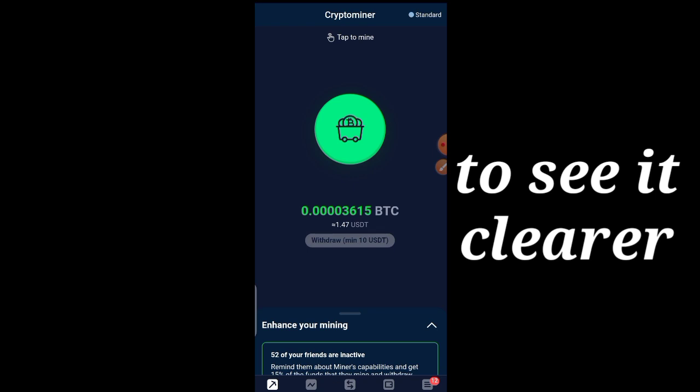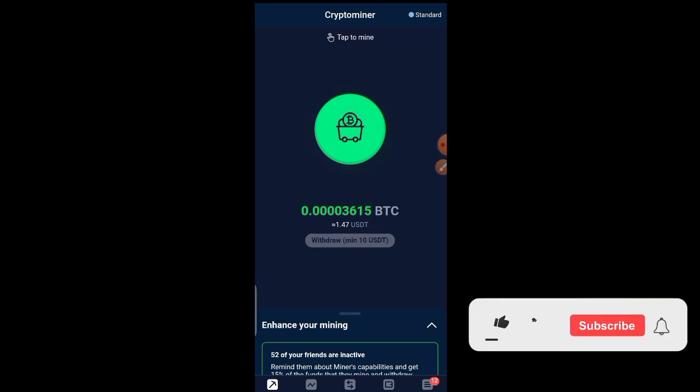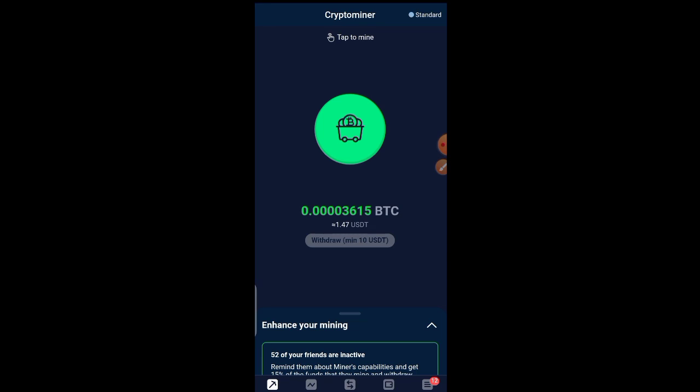This app doesn't consume your battery and it doesn't take any money — you don't need to deposit before you start mining. The BTC or USDT we are going to mine, we are not actually going to be able to withdraw it directly, but we are going to use it to place trades so that we can withdraw it.